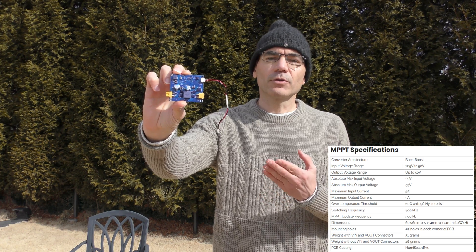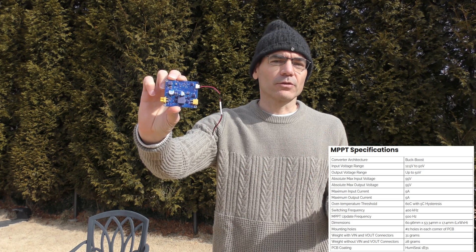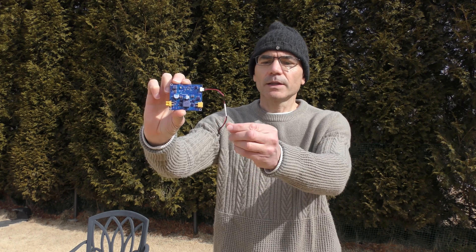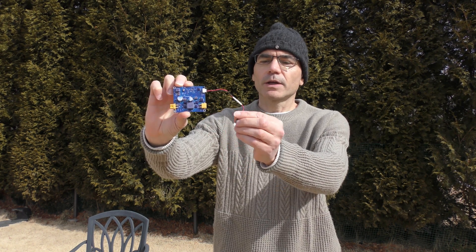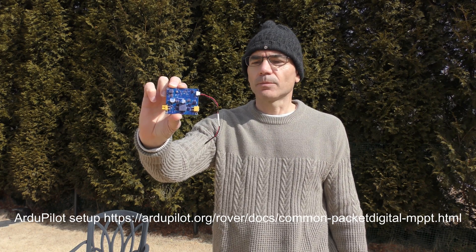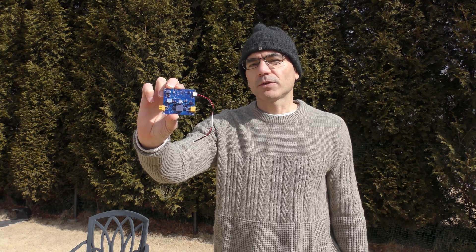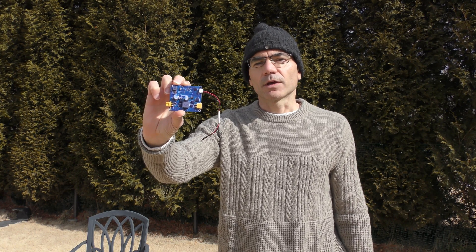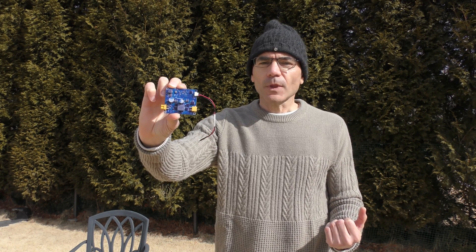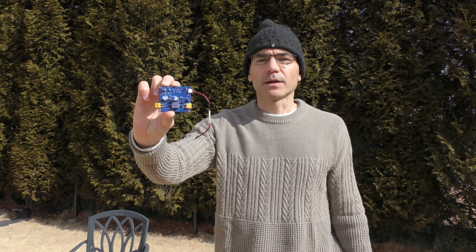It's also configurable — you can change the output voltage to anywhere from 12 volts to 50 volts, so you can use it on a 3S system all the way up to a 10S system. And finally it's got a drone CAN interface, so you can connect this to your autopilot — that's where you can do that configuration. It also means that you can set up ArduPilot to use this device as a battery monitor, so you can see exactly how much power the solar panel is providing and add that to the battery capacity so you know exactly how much range you've still got in your vehicle.